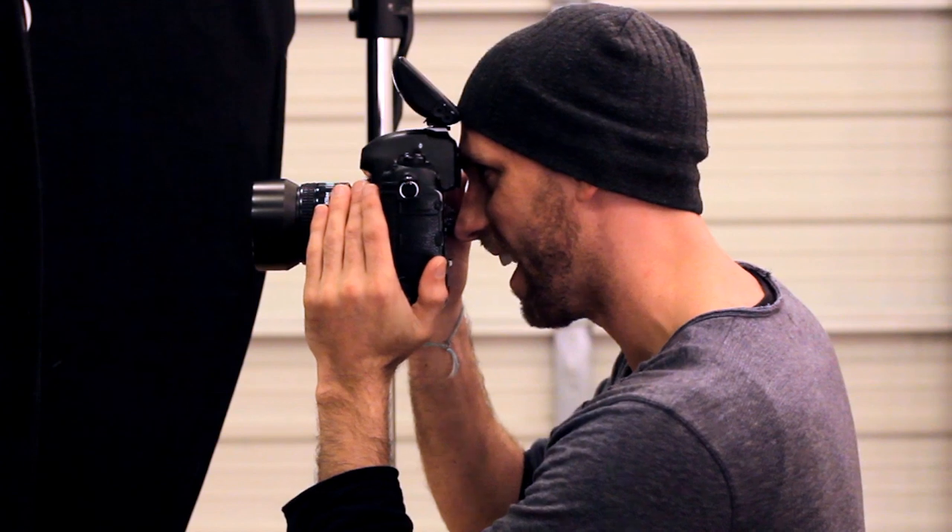Hey, this is Tim Coburn with TimCoburnPhoto.com and today I'm going to tell you the best lens for motorsport photography. When you're choosing your lenses, the one thing to think about is where you're going to be on the track. That is really key in determining the type of lens that you're going to shoot.